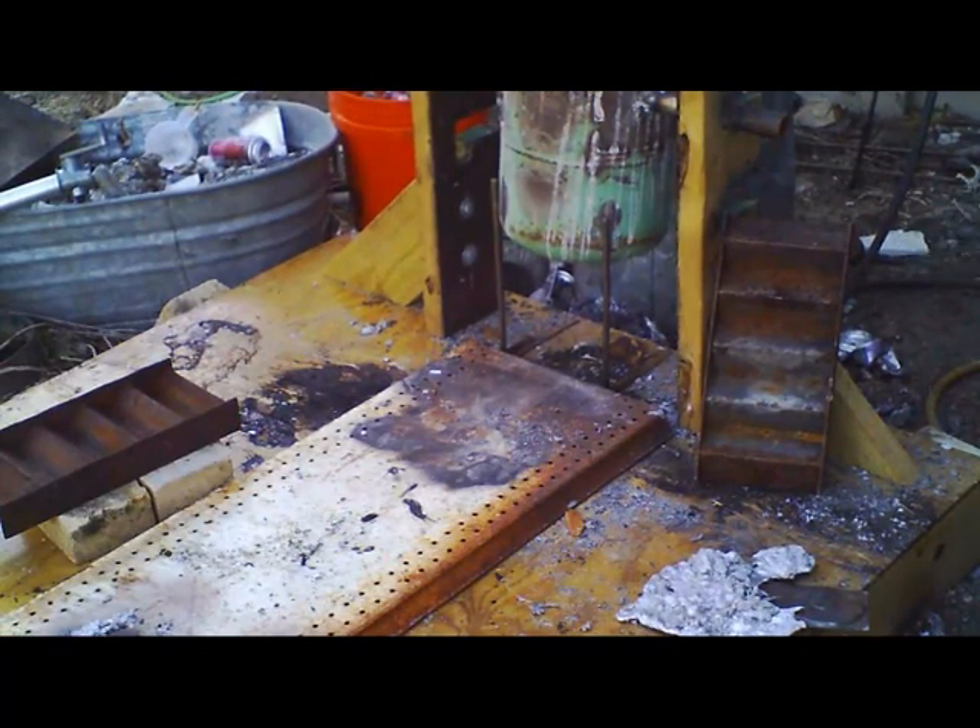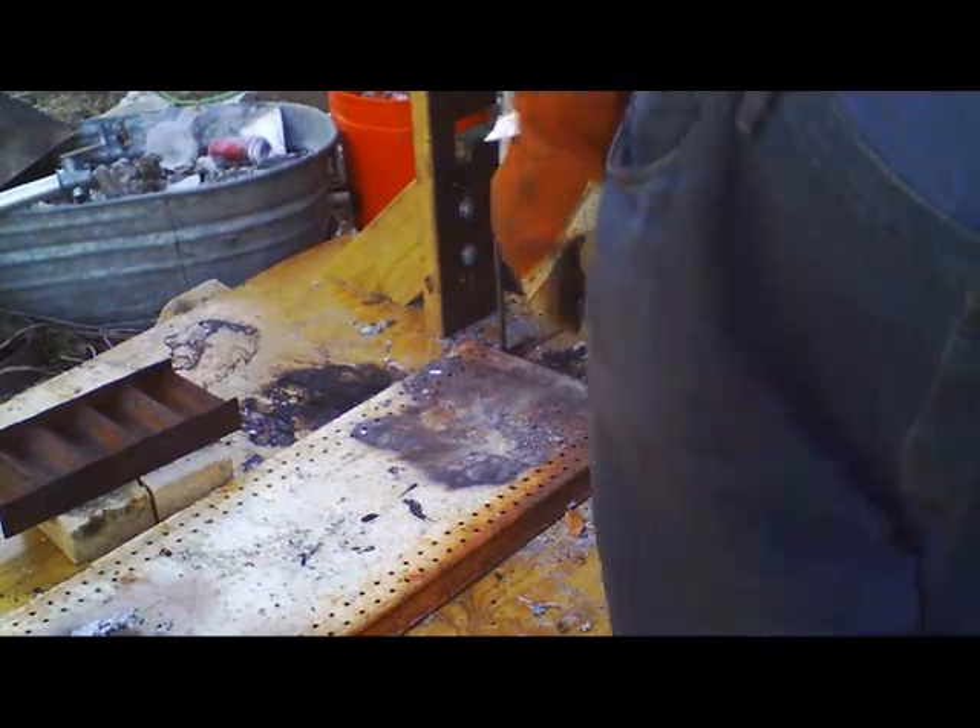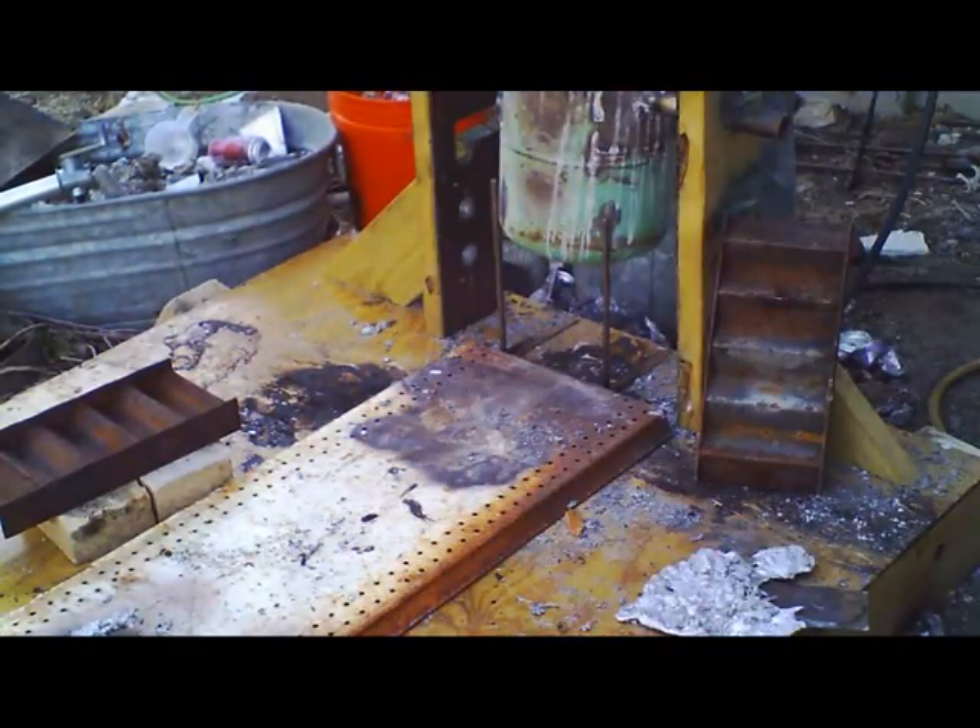How did that happen? Because I got it so full, it's blocking some of the gases. But that will clear out as soon as it burns down. It's starting to clear up a little bit — there it goes.